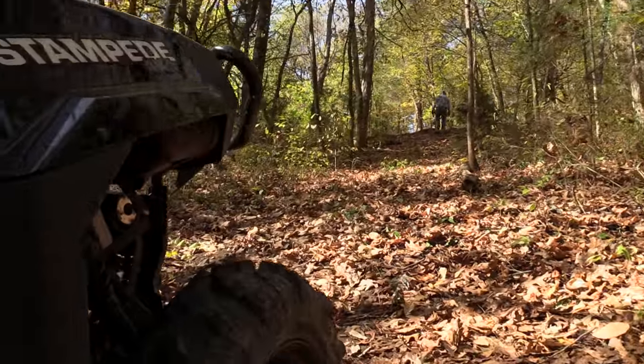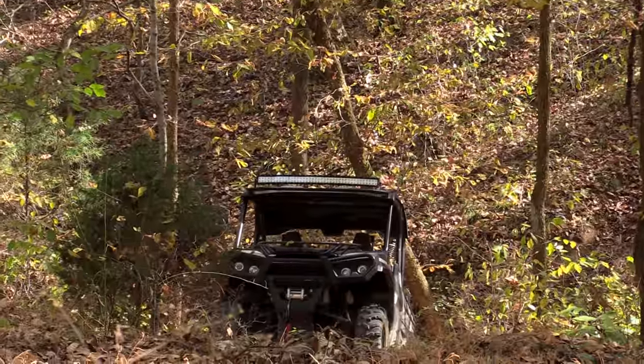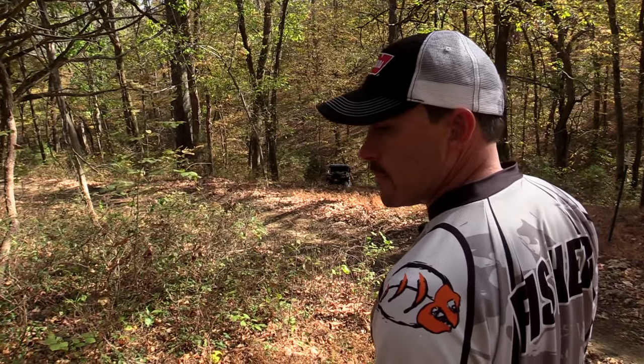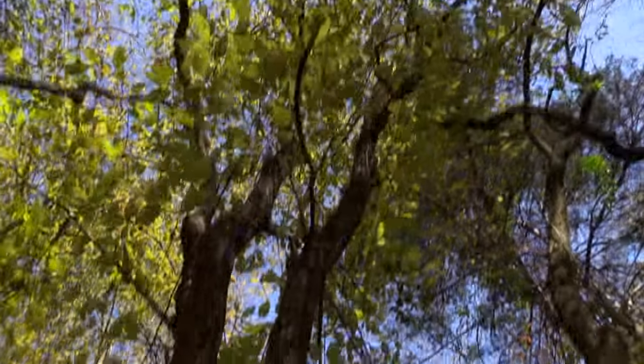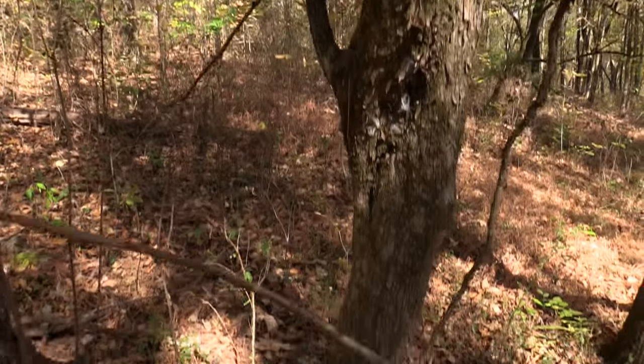Before you get into any winching situation, you want to assess everything and make sure it's going to go down the way you planned. You just don't want to wing it, because a lot of things can go wrong. We came up here to make sure it was a straight line pull, and we also wanted to make sure it was a good healthy live tree, because a lot of people have gotten hurt by pulling dead trees over on themselves.